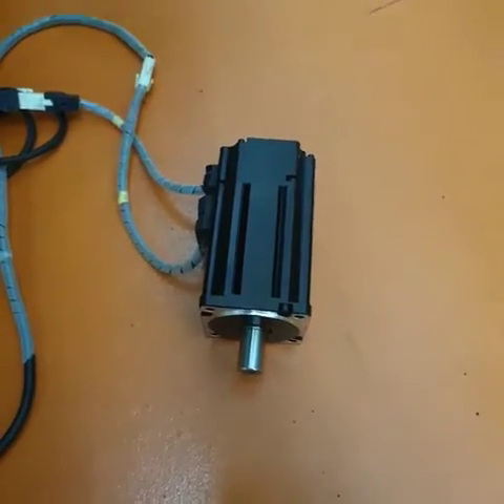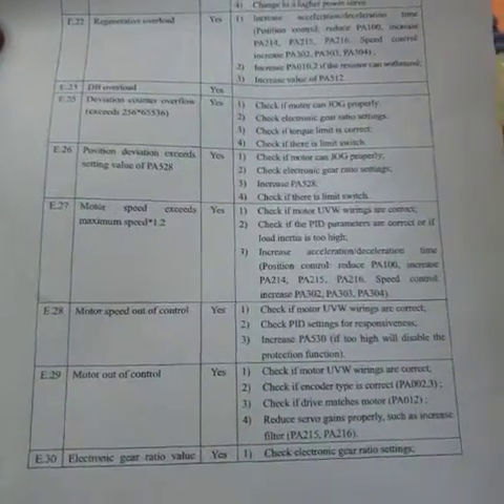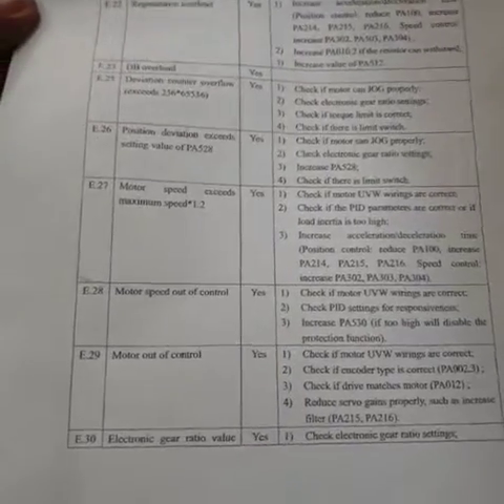After the motor jerked, an error came out — error E28. Error E28 means motor speed out of control. This is the situation we're dealing with now.